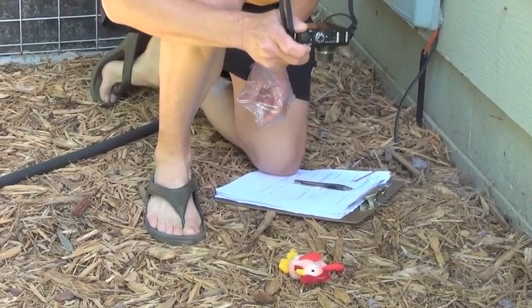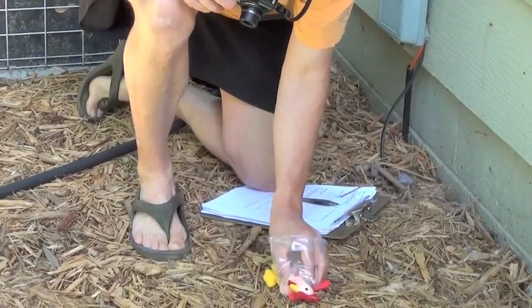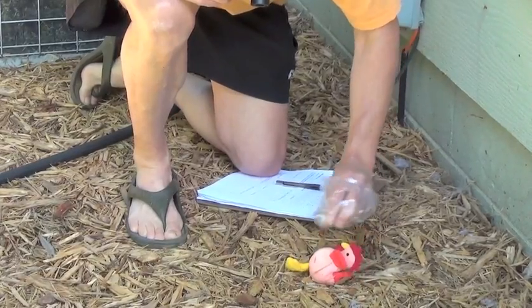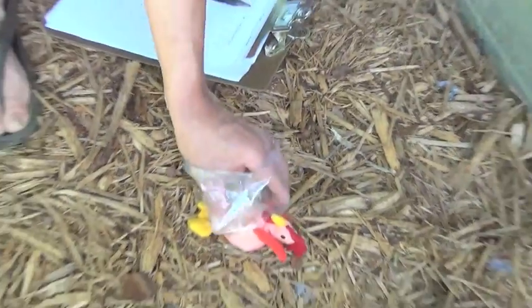The first picture shows the field worker positioning the body on the lateral side. Then, using the bag as a glove, the field worker repositions the body so the second picture can be taken of the front of the body — the ventral part — which is the throat and the belly.